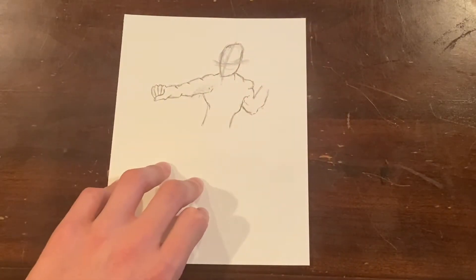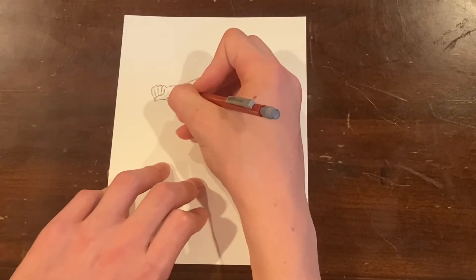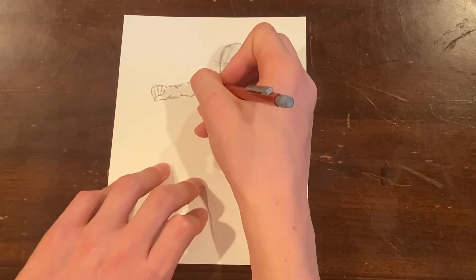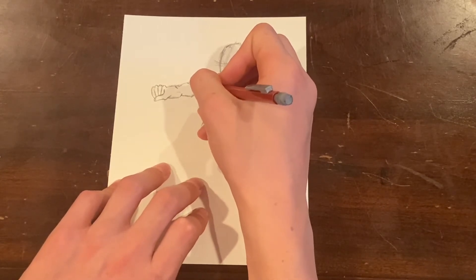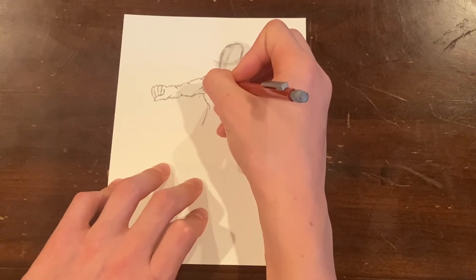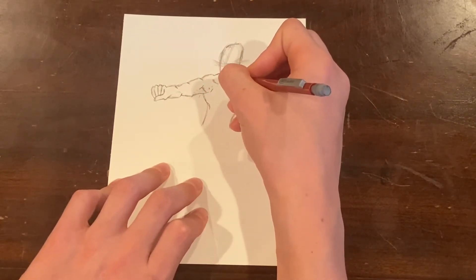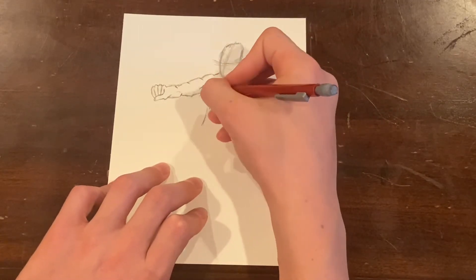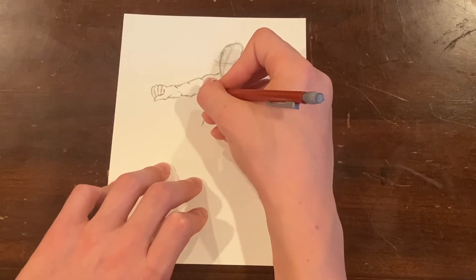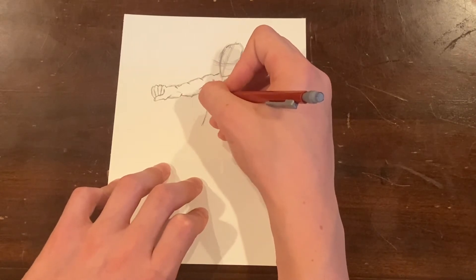Right now I'm adding in those little lines that I was talking about, that will help enhance the odd look of the Surfer — or Norrin Radd, that is his real name if you did not know. I will be releasing a time-lapse video like I did with the Captain America one, if you just want to watch it instead of hearing me talk.